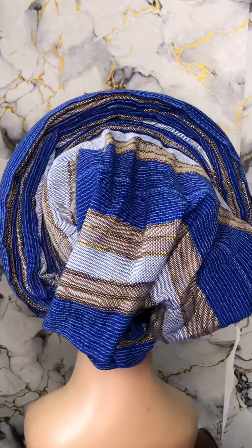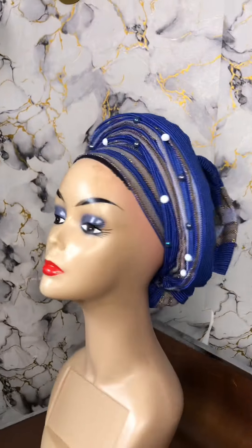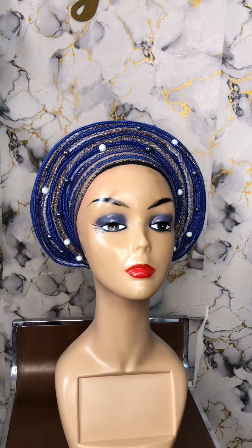Hi guys! Tie this beautiful kiddies autogelly with me. So in this tutorial, I will be showing you how to tie an autogelly for a kid.